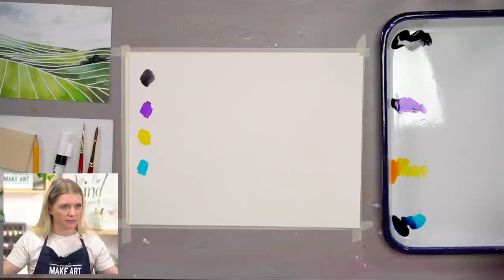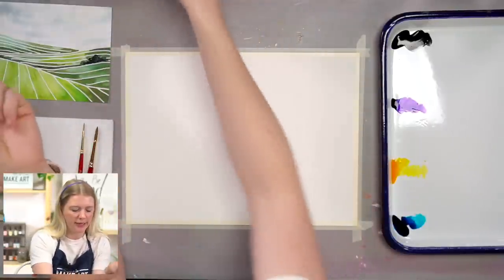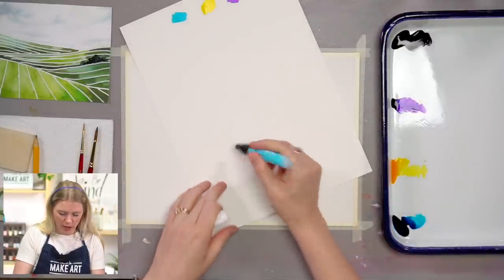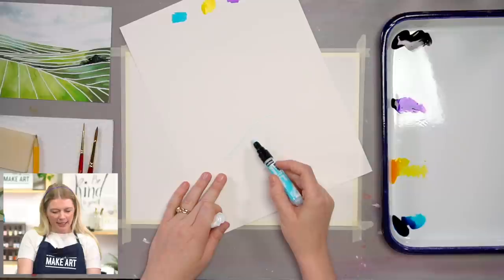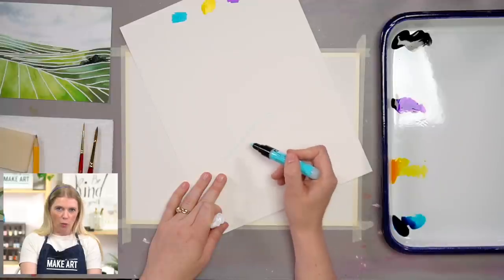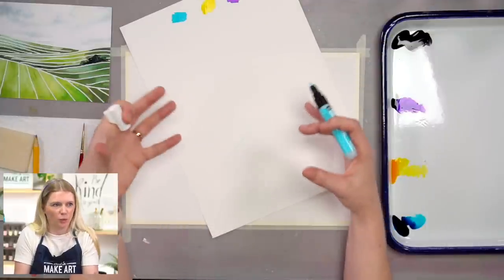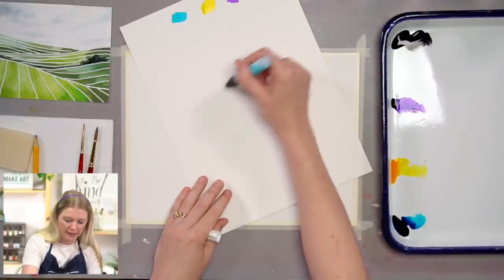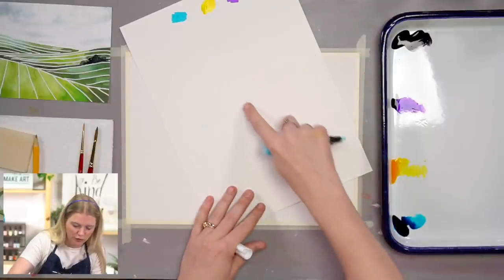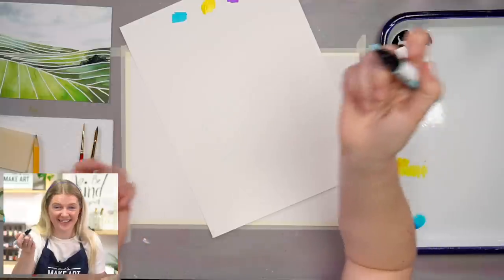A couple other things for supplies. We have the drawing gum. Essentially drawing gum is kind of like liquid glue. So wherever you put it, you'll see a blue mark. As it dries, you can paint over it and it will keep wherever you put the mark white underneath — it covers the paper, it keeps it white. So for example, we'll be doing these lines, letting them dry, painting over them, letting that dry, and then you remove the masking fluid and it's just the white paper underneath.